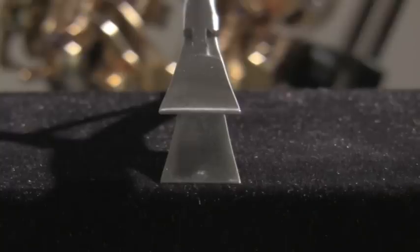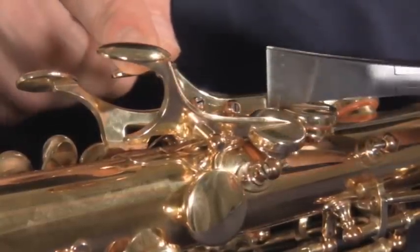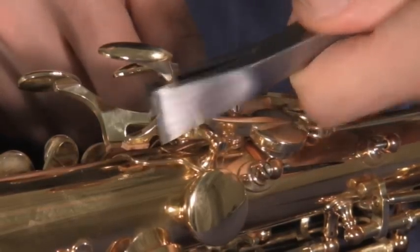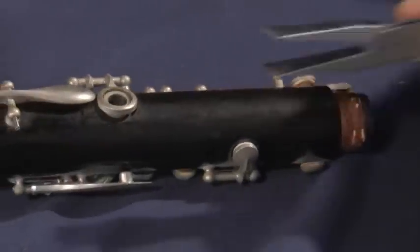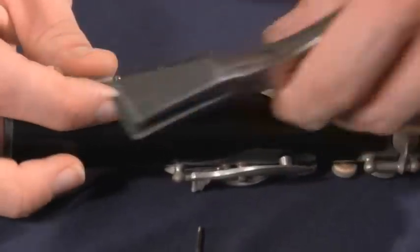The extra wide and versatile jaws of the duckbill pliers give the technician the leverage they need to safely grab and manipulate pad cups, pad cup spines, key arms and key feet, as well as bridge mechanisms, steel rods, flat springs, and even posts without marring the finish of these parts.